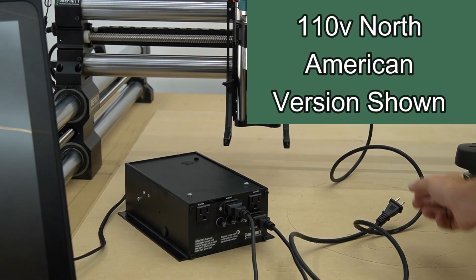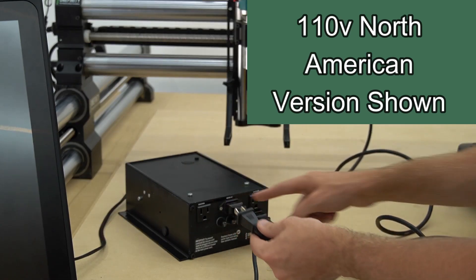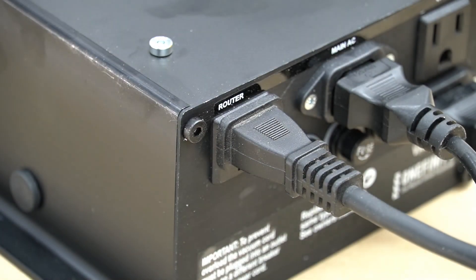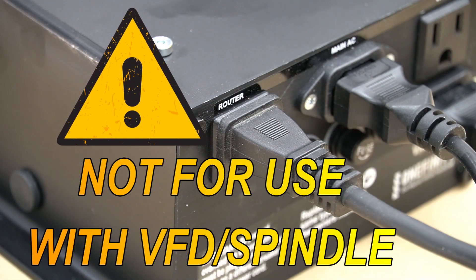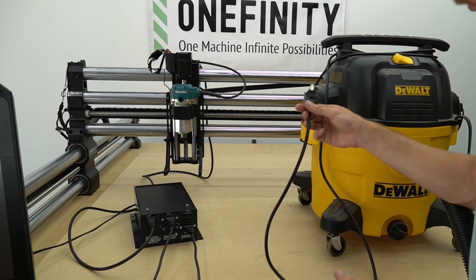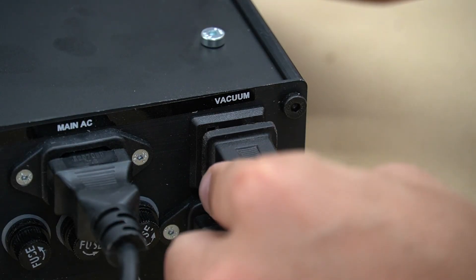When plugging these into receptacles, place them on different circuits to avoid overloading the breaker. Plug the router into the left-hand side port labeled Router on the back of the power supply. It's important to note that this port is only for a router and will not work for a VFD. After plugging in the router, plug the vacuum into the right-hand side relay labeled Vacuum.